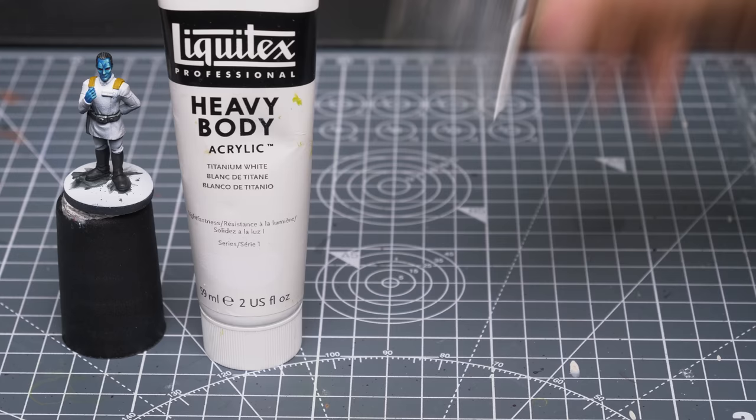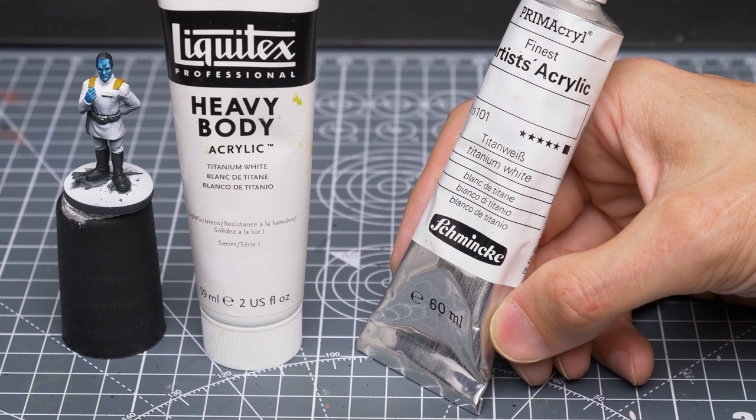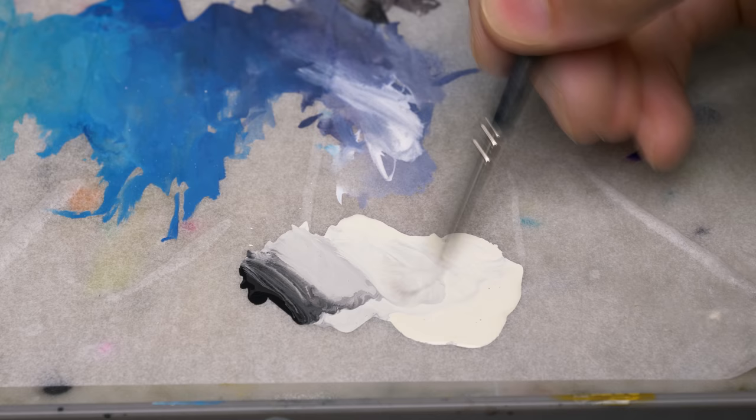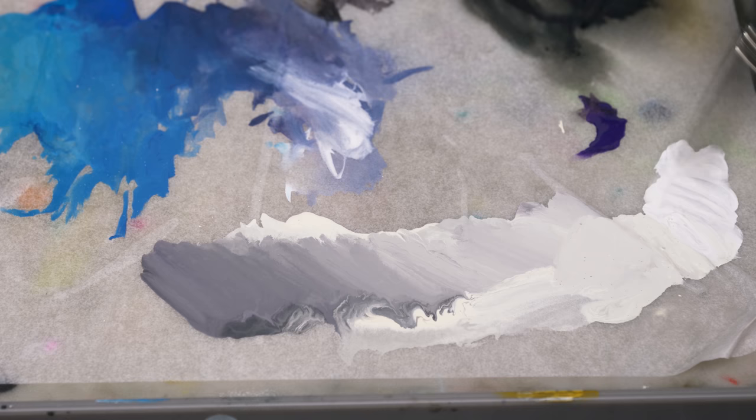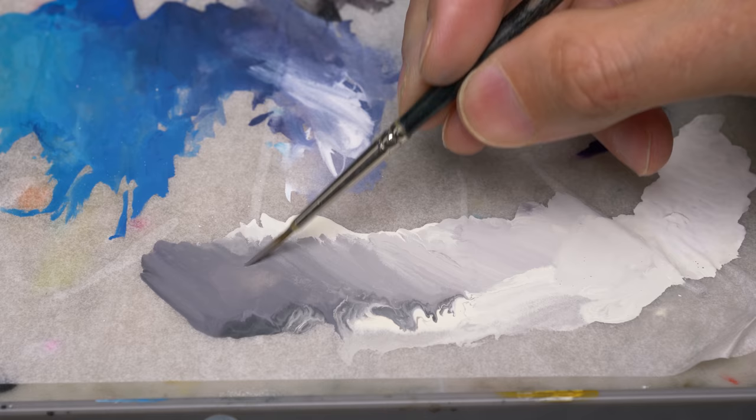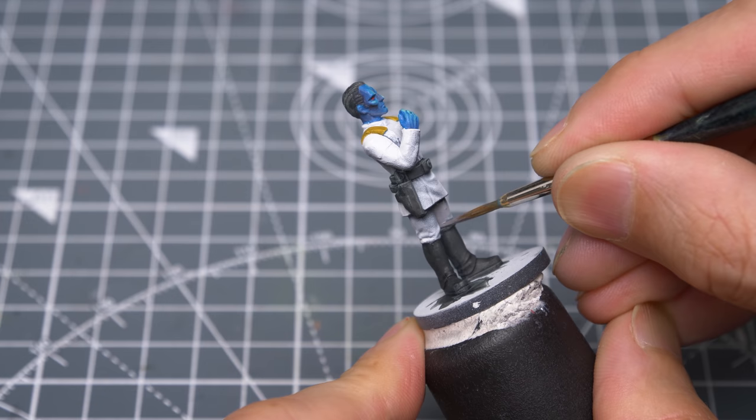The Titanium White is a heavy body artist's acrylic, like those also made by Liquitex and Golden. These whites generally produce a smoother, less chalky finish compared to hobby paints, and I think are a worthy investment. Here, I'm mixing some black into the Ivory, and now a little Nagaroth Knight just to add some tonal interest. I'm now adding my white to the top end of the gradient. I'm starting with the darker tone, and I'm using this to block in the main areas of shadow, then using a damp brush to feather out the edges where necessary.